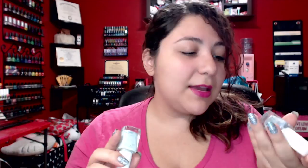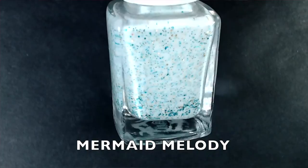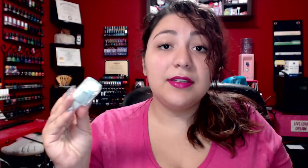The next two seem to be part of the same sea-themed collection. This one is called Mermaid Melody — a crelly with light baby blue and light green micro glitters, plus a gold micro glitter, all metallic and holographic, in different sizes. Absolutely gorgeous — two to three coats to be fully opaque. This looks really, really pretty and I'm going to enjoy it especially in the springtime.